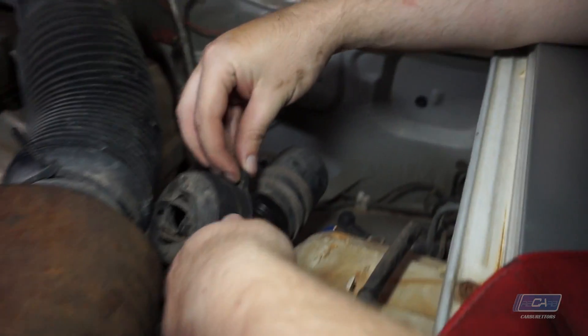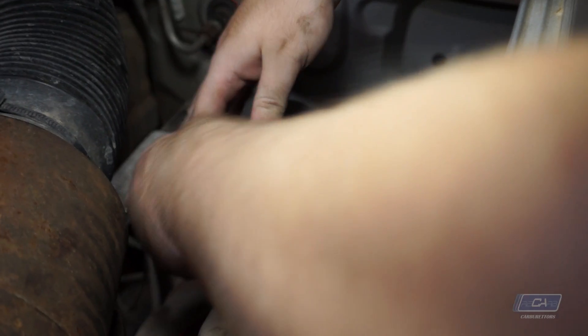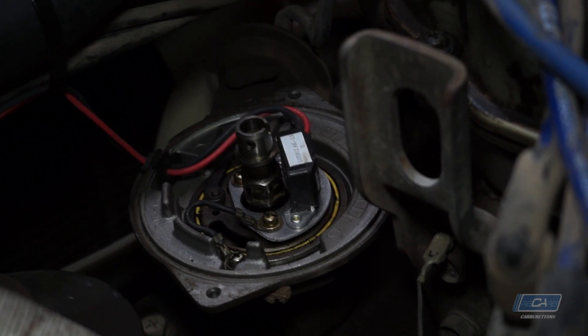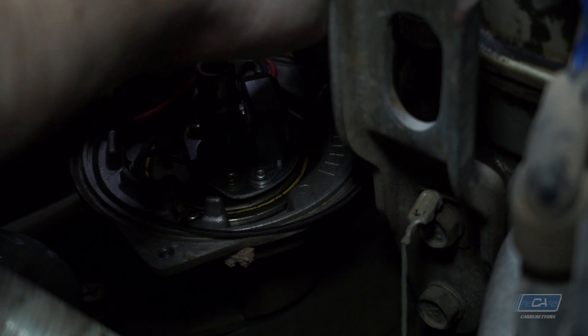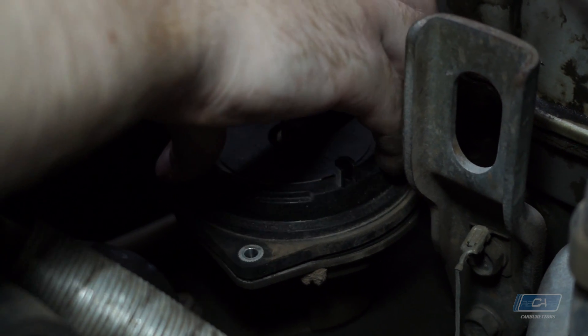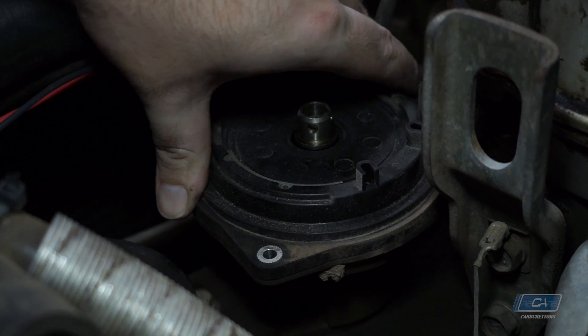With that all done, we're ready to basically finish the install and put everything back together. This is a good opportunity to give everything on the inside of the distributor a good clean, as with these sort of vehicles you'll usually see a lot of rust, dirt, and contamination in there. Make sure the cap is seated on correctly over the O-ring.